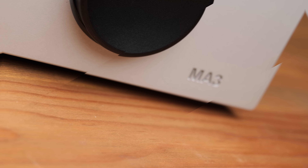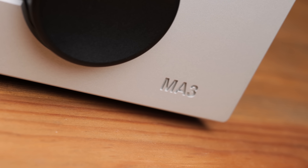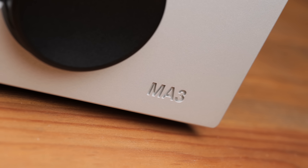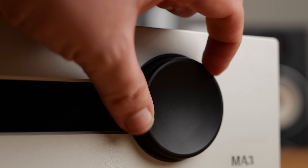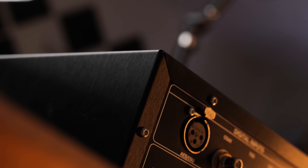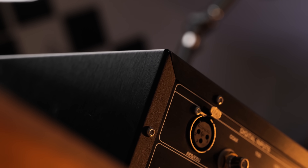Physically imposing, but with a clean and quite appealing aesthetic, this is in my opinion a very nice looking unit. The machining is precise, the display is big, and even the knob on the front is not made from plastic but instead solid machined metal — something which unfortunately you can't take for granted, even on some really expensive products.